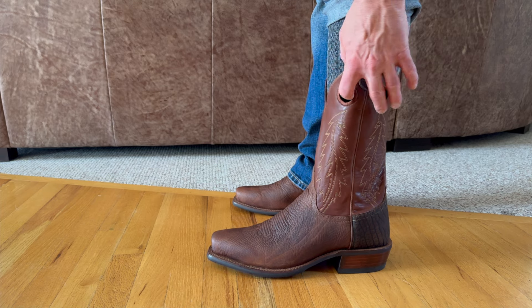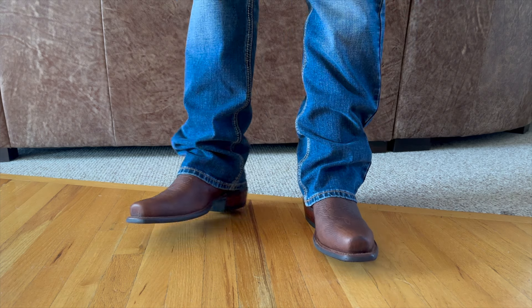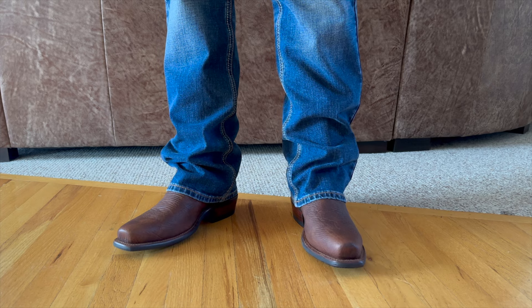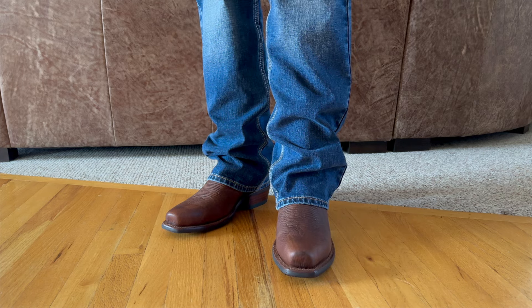I do really like these pull holes — when you're going to put these boots on, I do like that feature. So this has been my first impressions of the Tecovas Parker in Briar. These are again a bullhide. If you do like this kind of content, please give me a like and subscribe to my YouTube channel — that really does help me grow this channel.